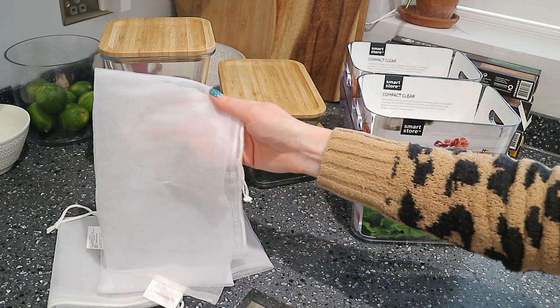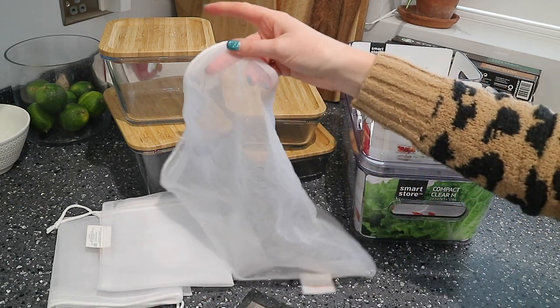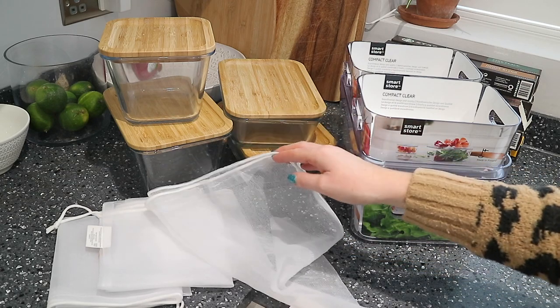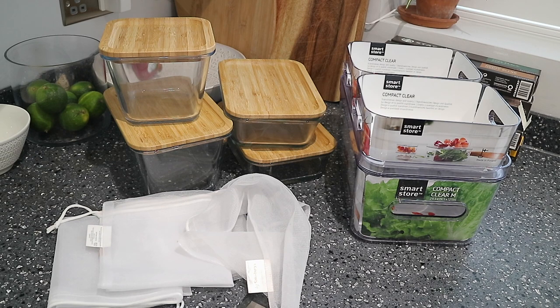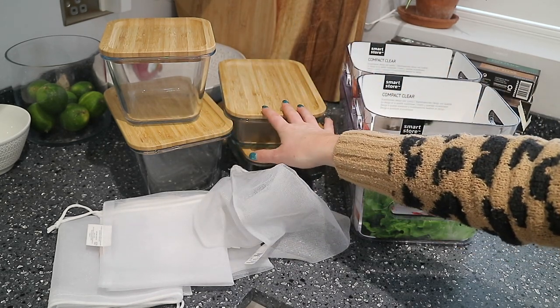The last thing I have is these nets — they're everywhere now and sold in most supermarkets. I first saw them in Sainsbury's and they're for your fruit and veg. The idea is you bring these when shopping so you're not using the plastic bags. A lot of fruit and veg comes packaged in plastic, which I'm trying to avoid. Ben and I have been shopping at the farmers market more to get fresher, unpackaged produce — and it's not that much more expensive than the supermarket. For things where you can't avoid the packaging, I just put it all straight into these net bags or the glass containers.